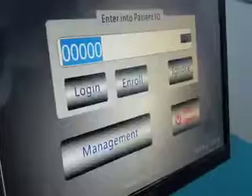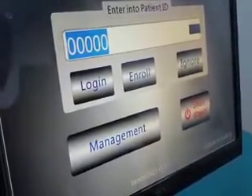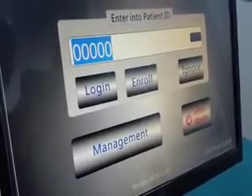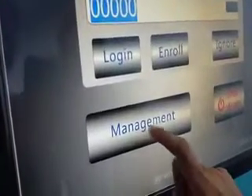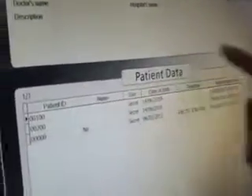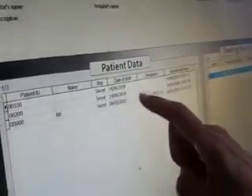The doctor may want to review the data for this patient. You can turn back to the ECP MC3 system interface and press management to enter the data management system. In this system, you will find all the patients who have been treated with the ECP machine, and in this section, you will find all the treatment data for each patient.